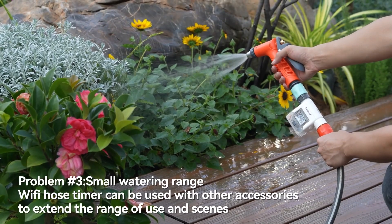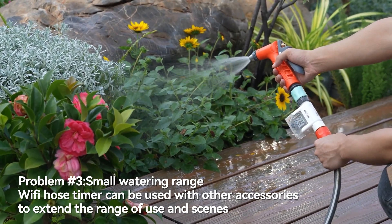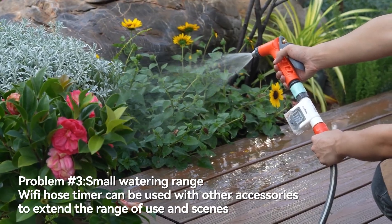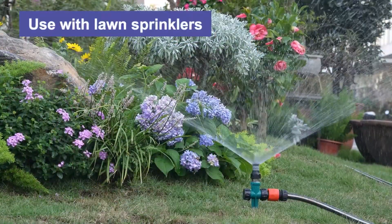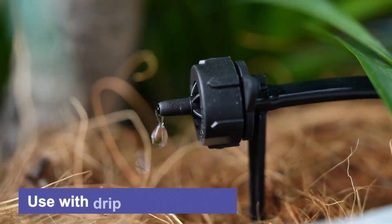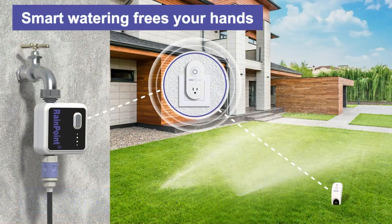Problem three: small watering range — the Wi-Fi hose timer can be used with other accessories to extend the range of use. Use with long sprinklers, water sprinkler systems, or drip irrigation systems. Smart watering frees your hands.